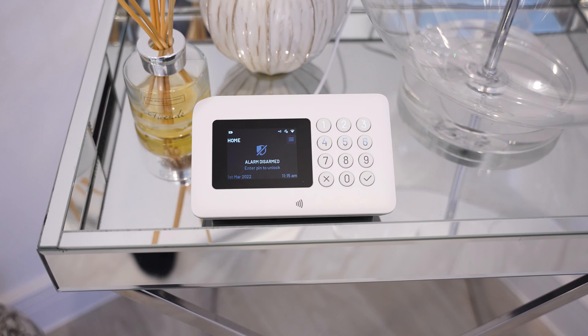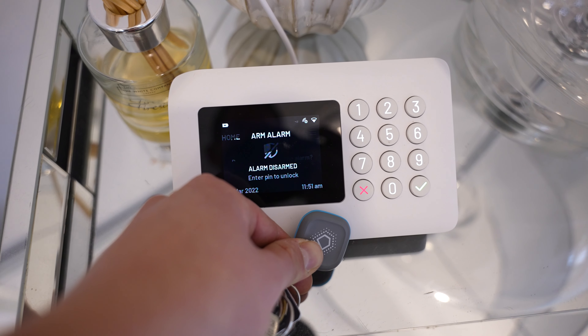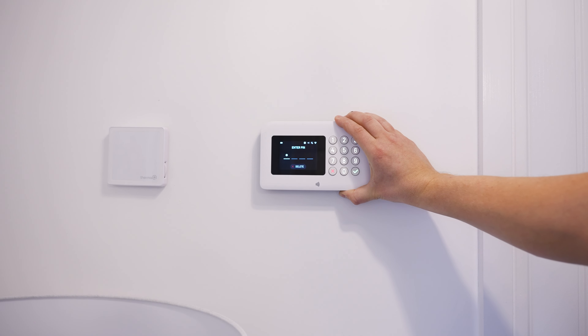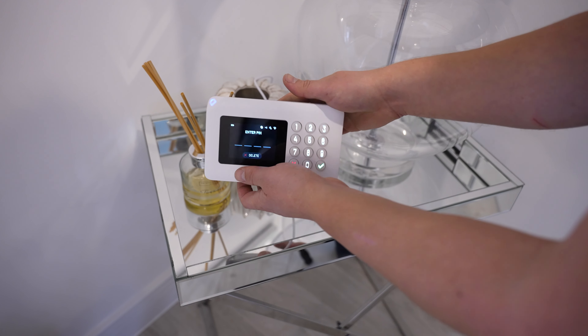The hub is where you're going to arm and disarm the alarm system by either entering your pin, using one of their key fobs, or you can even do it with your phone. The hub comes with fixings to mount to the wall, or they've also got a separate stand that can be purchased if you prefer that over a wall mount.